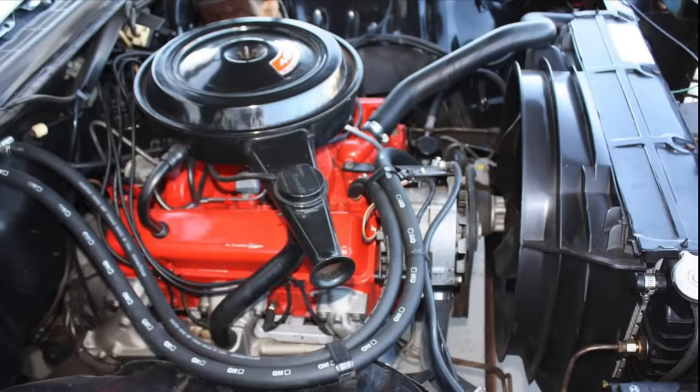When the 400 was introduced, it was put into production not as a high-performance engine, but more as a torque-focused engine for large passenger-sized luxury cars and trucks. It was designed for torque and not overall horsepower, and as a result, in its early years it was only equipped with a two-barrel carburetor.